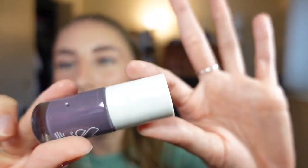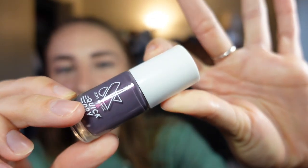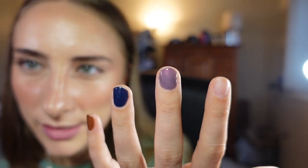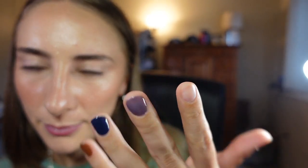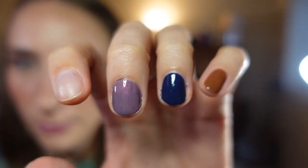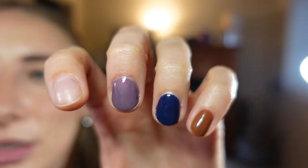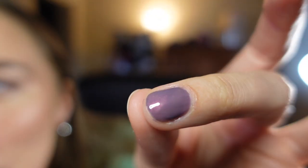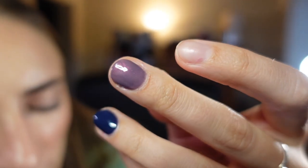Next up we have Twilight. You can really see the kind of shimmer there. It's just making me feel like a witchy woman, it really is. There's one coat, and they really are drying so fast. Second coat. Got a little bit on my finger — I didn't really push down my cuticles before this, don't tell anyone. Chromy, metallic-y kind of effect.